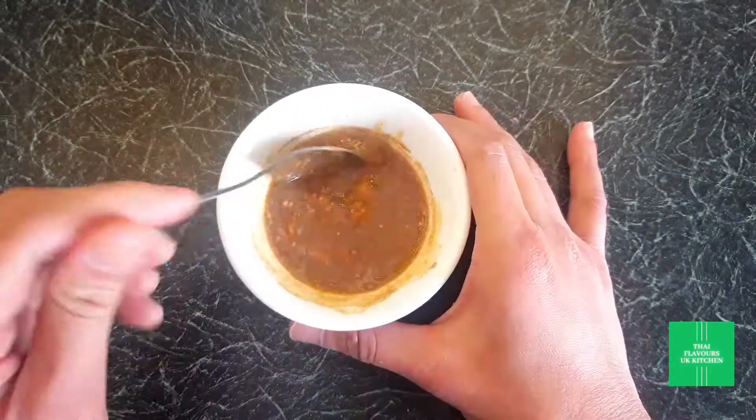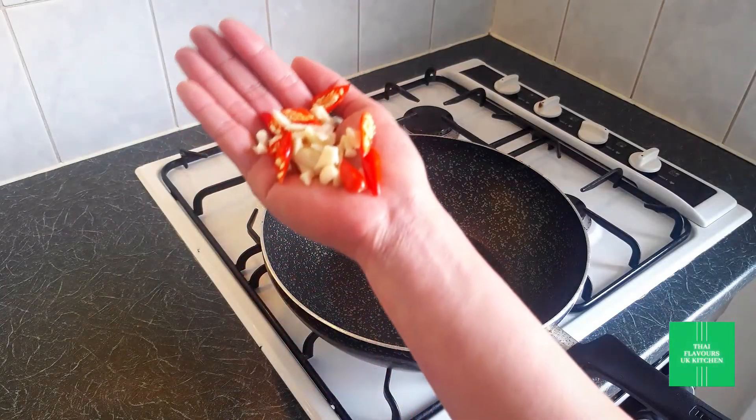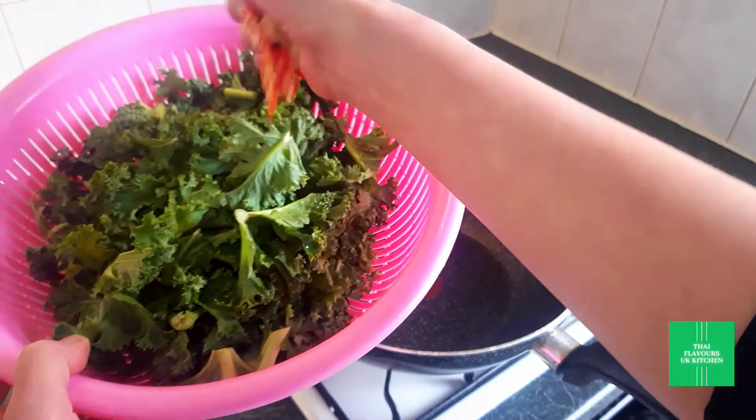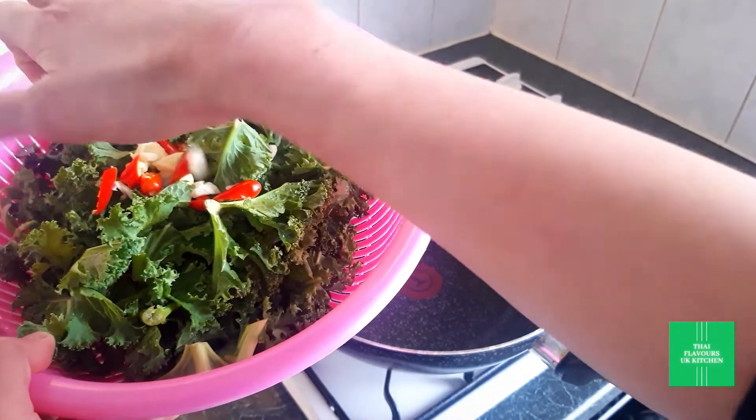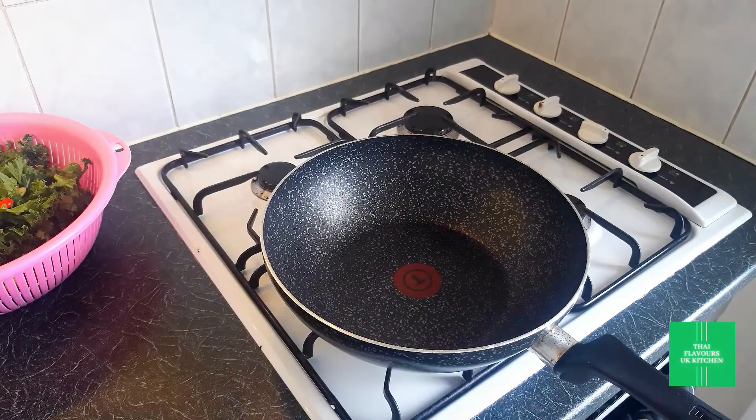Mix it a bit — that looks good now. Bruise a few cloves of garlic, and if you want, some fresh chilies as well. Since this is a quick flash stir-fry it will only take a few minutes, so you want to make sure that everything is ready to go into the wok, and the wok needs to be extremely hot. Coat the wok with a little bit of oil.